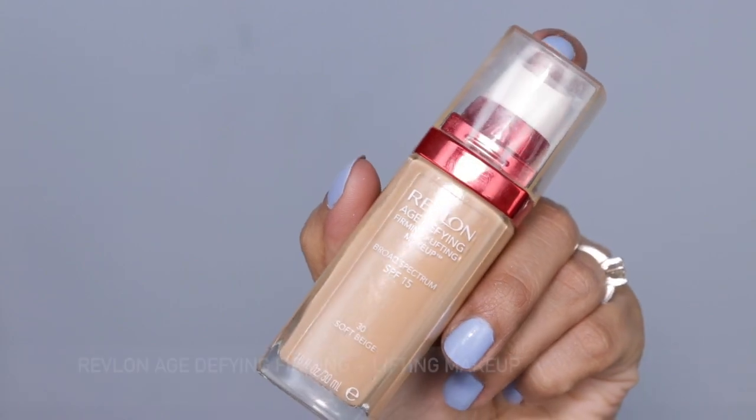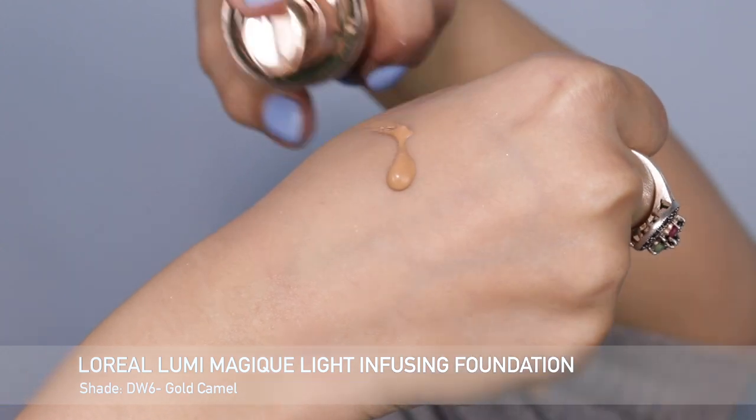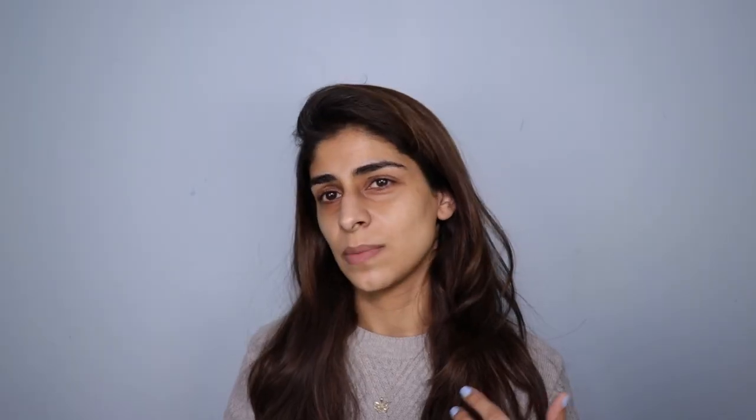I'm going to use two foundations today. The first is the Revlon Age Defying Firming and Lifting Makeup — it has an SPF of 15 and you get 30ml of product. The shade I'm using is number 30 Soft Beige. It's a very good foundation that I actually rediscovered from my collection. What I love about it is that it has good coverage but doesn't feel like it's sitting right on top of your skin. This shade is a little light for me, so I'm going to mix it with my L'Oreal Lumi Magique Light Infusing Foundation, which guarantees a lit-from-within look. For my dry skin, this foundation has been a godsend.